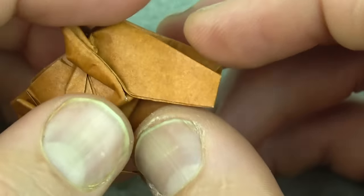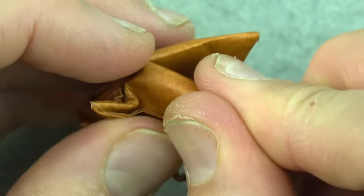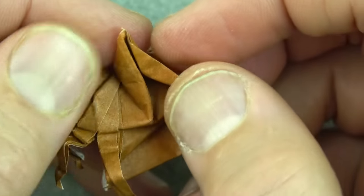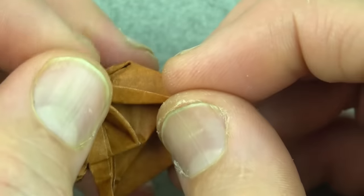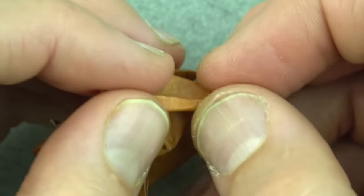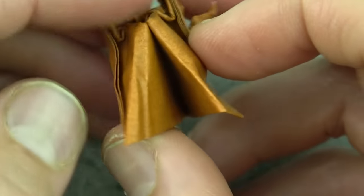Now comes a fun step — we're going to change this fold. We're going to alter it so it goes from here all the way to the corner. When we do that, it slides the paper out, and this is the hind leg. Continue it so the fold goes all the way to the corner — you can make it as thin as you want. Repeat.